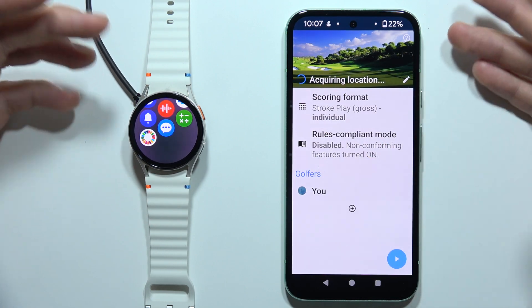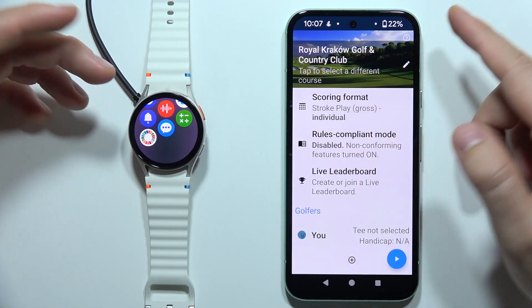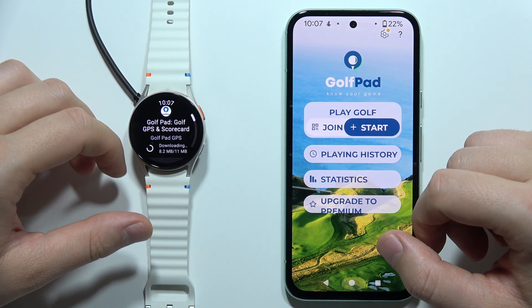There we go. It's actually taking your location and some kind of rules. And yeah, that's how it looks — that's how we can actually get this golf application on your Galaxy Watch 7.